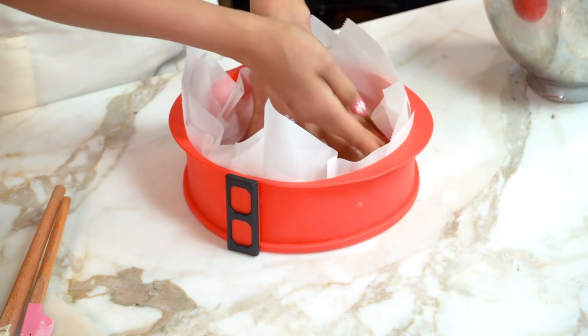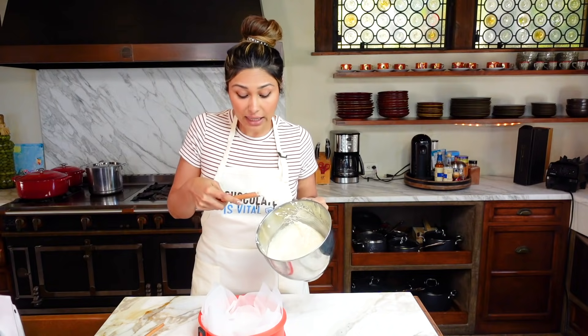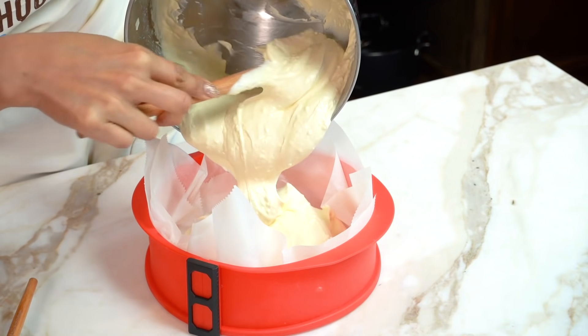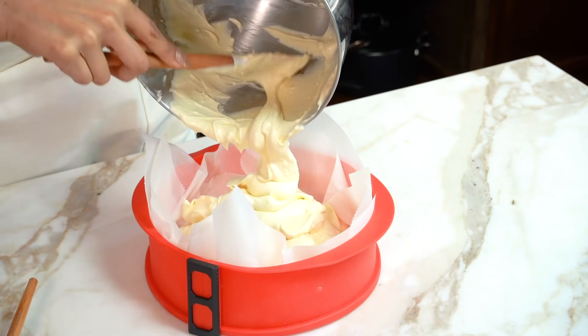Now that we have this set up, let's go ahead and pour in. Make sure that you taste your batter so that you know it's sweet enough. If it's not sweet enough, you're obviously going to add a little bit more sweetener — liquid sweetener, whatever you have.